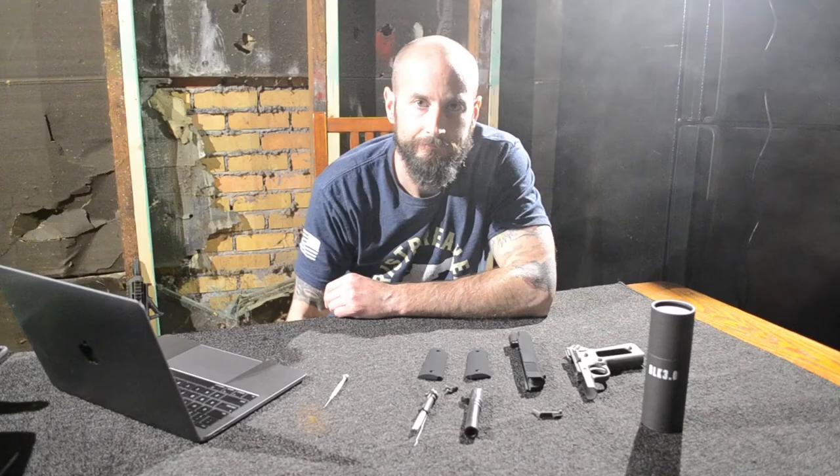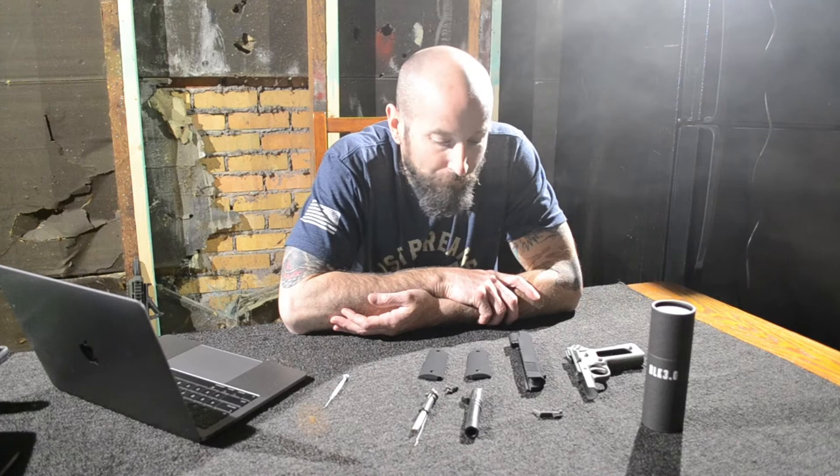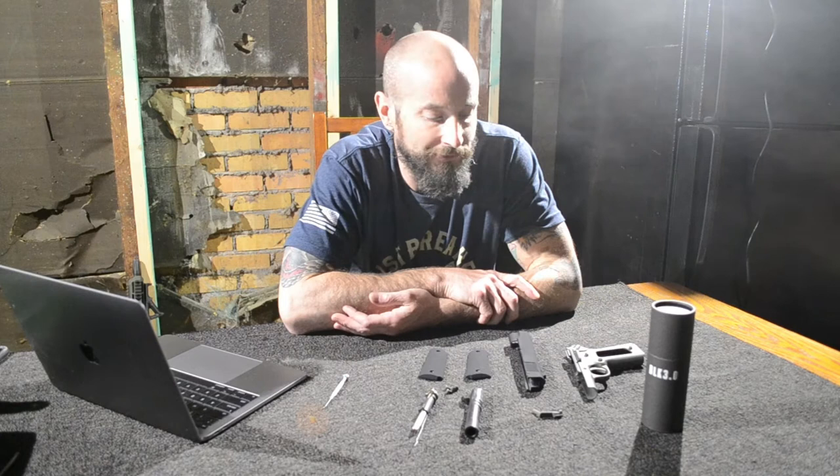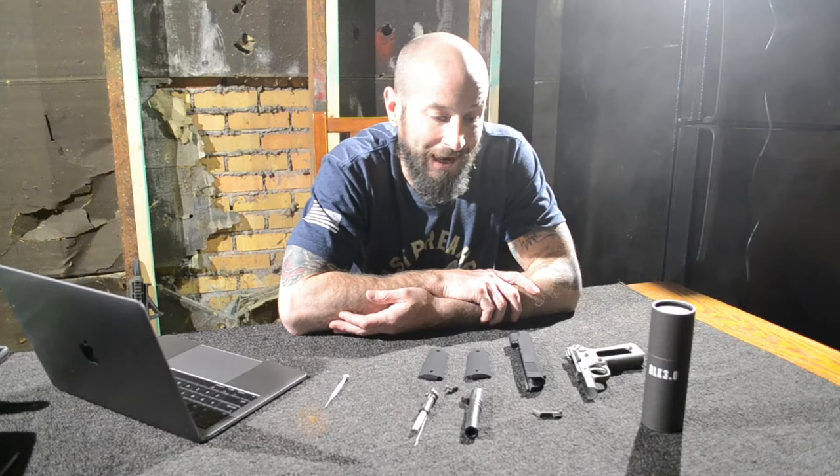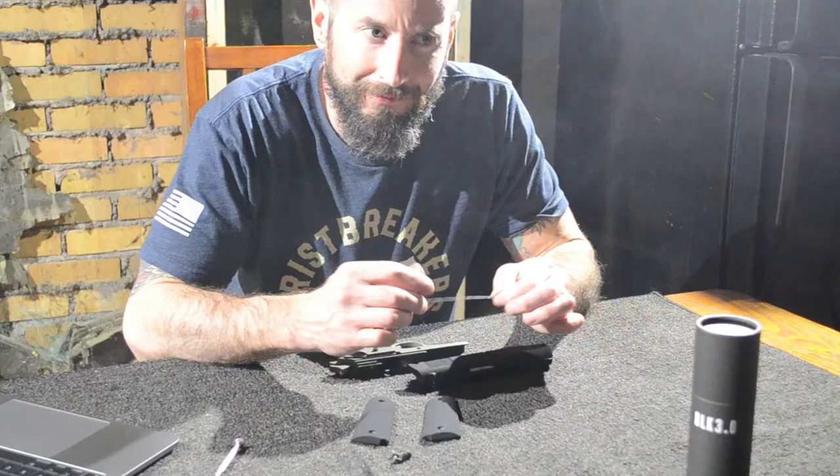All right, so we got everything painted and everything cleaned up. We got pretty messy. I think it took a little longer than I anticipated. And we did not disassemble the lower, which I'm really happy about — I did not want to disassemble the lower. We decided not to.